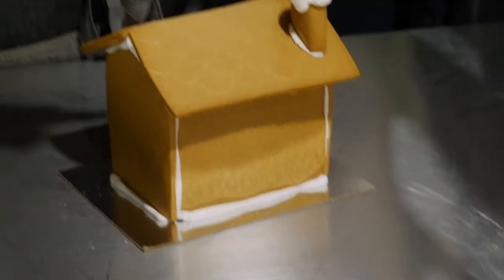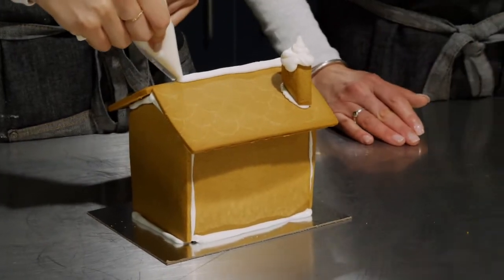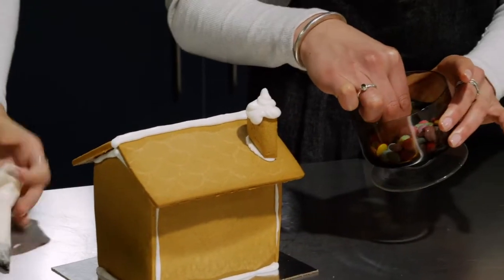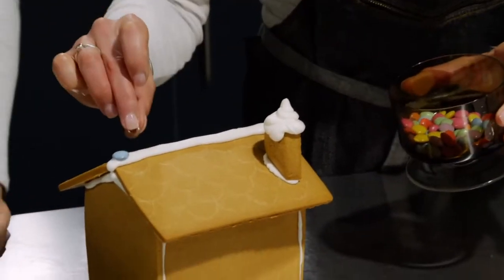That gets us into the decorating. Would you like to put a nice thick line of icing along the ridge? That's perfect. I've got these Smarties here and it's a great place to start to place some lollies — your favourite lollies, anything you like — along the ridge there like that. It's beautiful.